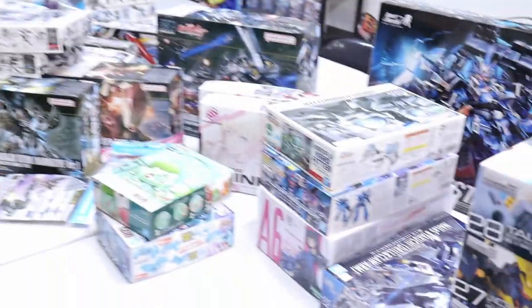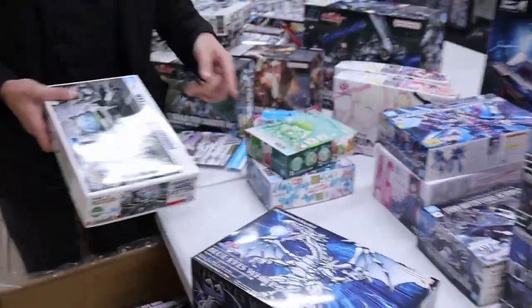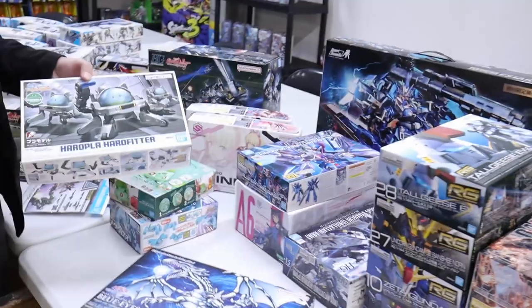A few months later we've got the Exodia. Hopefully after that we get the Red Eyes Black Dragon — and that's not even a color swap. I think Red Eyes Black Dragon is pretty popular, so I think we'll get it.